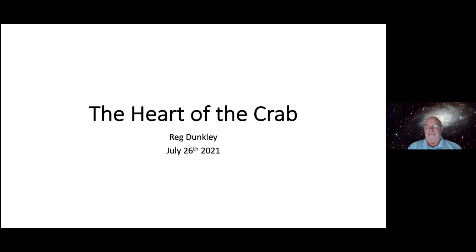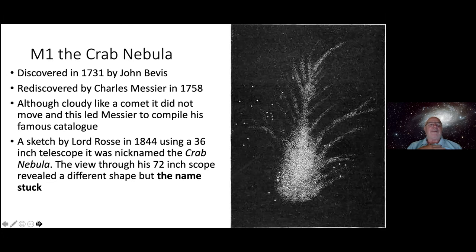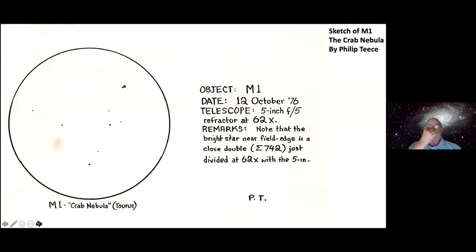M1, the Crab Nebula, was discovered in 1731 by John Bevis. It was rediscovered by Charles Messier in 1758 — although cloudy like a comet it didn't move — and this is the object that inspired Messier to compile his famous catalog. There's a picture here by Lord Rosse in 1844 using a 36-inch telescope. He sketched M1 and thought it looked like a crab — I think it looks more like a pineapple. When he upgraded to a 72-inch he said it didn't look the same, but he couldn't get rid of the name, so it's the Crab Nebula forever.